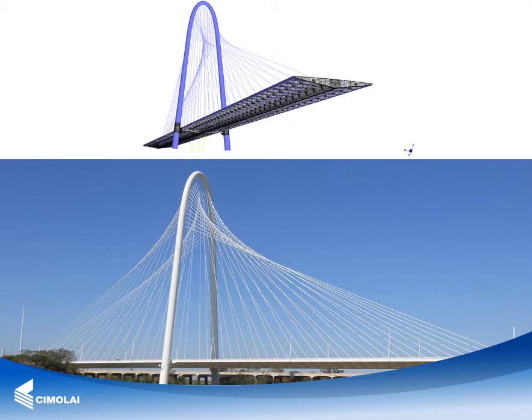The arch supports the deck both by acting as a prop at the middle span and via the 29 cable stays connected to the center line of the bridge. The total bridge span is approximately 360 meters, with an effective span between supports of 180 meters. The total weight of the steel structure is approximately 5,700 tons.